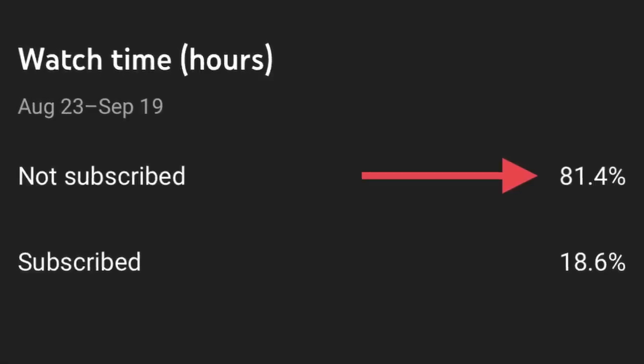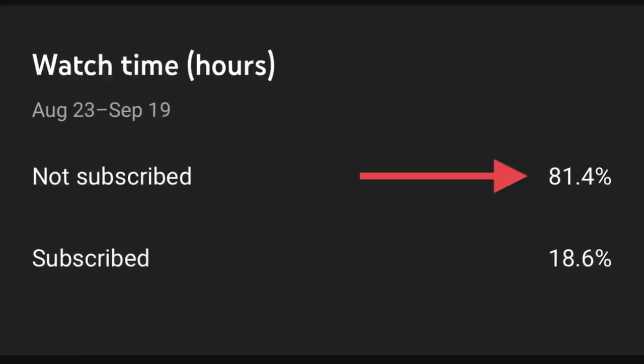Over 80% of the people watching my videos aren't even subscribed to the channel. I'm trying to build a welcoming and positive community around audio technology, so if you're into the latest headphones and true wireless earbuds, make sure you hit that subscribe button.